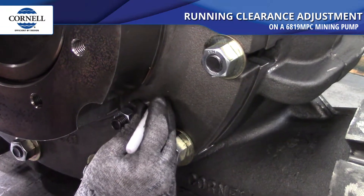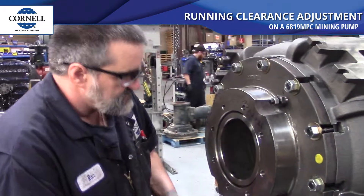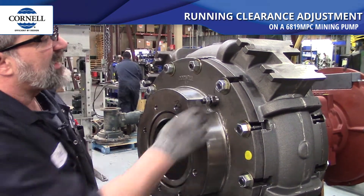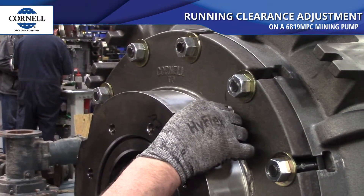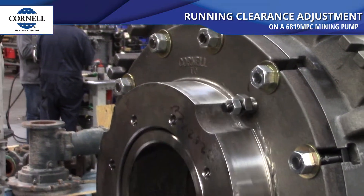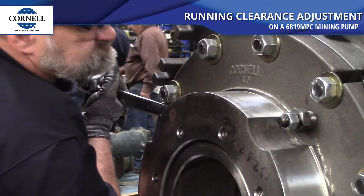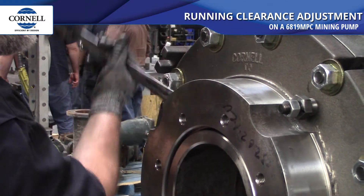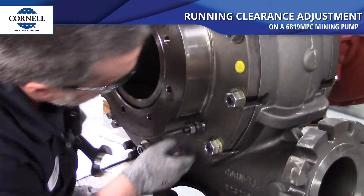We're going to use those marks as a reference point for how far we're going to back out the adjustment bushings. We're going to loosen them up and back them out four points — one, two, three, four — and we're going to do that on all four of them.